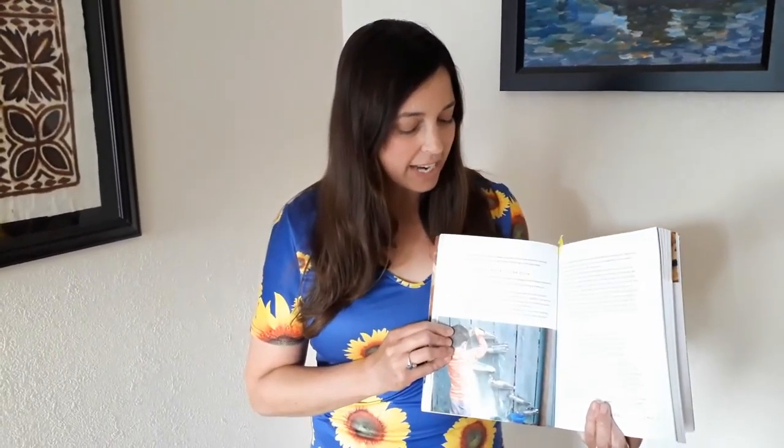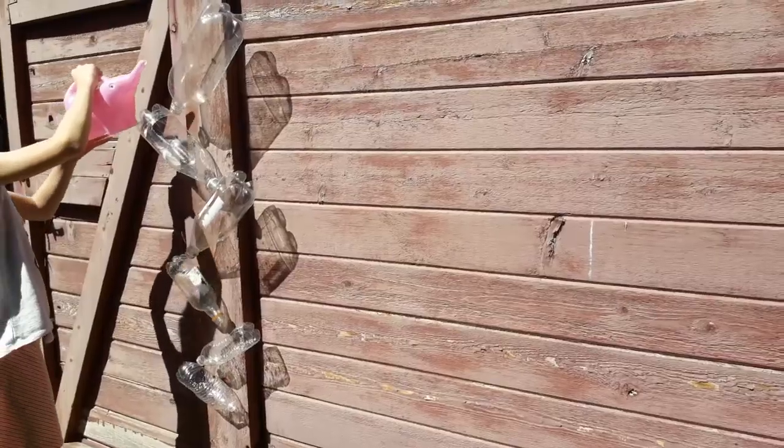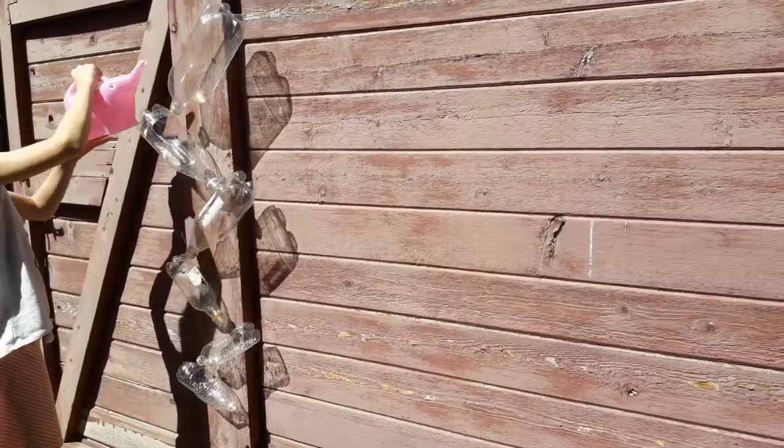It has outdoor activity ideas. I really like this cascading waterfall that uses recycled water bottles of different sizes for water play.